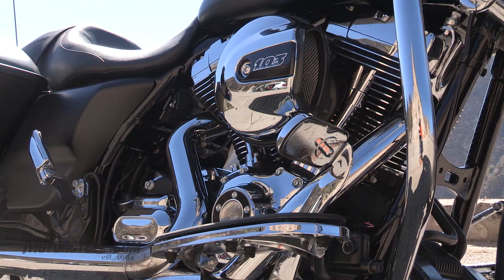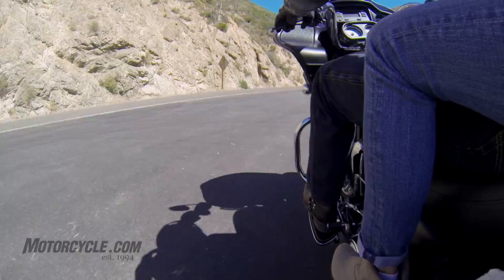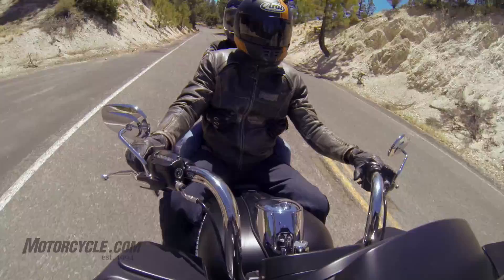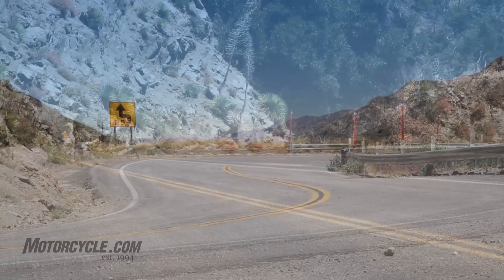I really like this high output 103 twin cam engine. It's shaky at a stop, just like you want a Harley to be, but once you pick up a few revs it smooths out and there's really not much vibe coming from the seat, handlebars, or the rubber-mounted floorboards — it's a smooth running machine. Going down the freeway it's got really good passing power even with a passenger on the back.